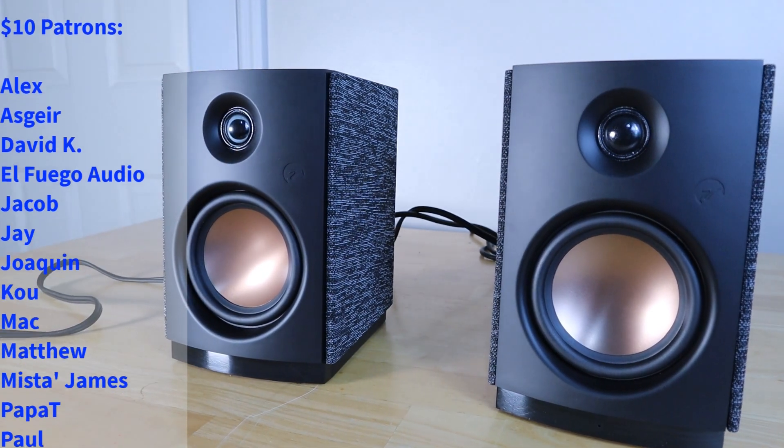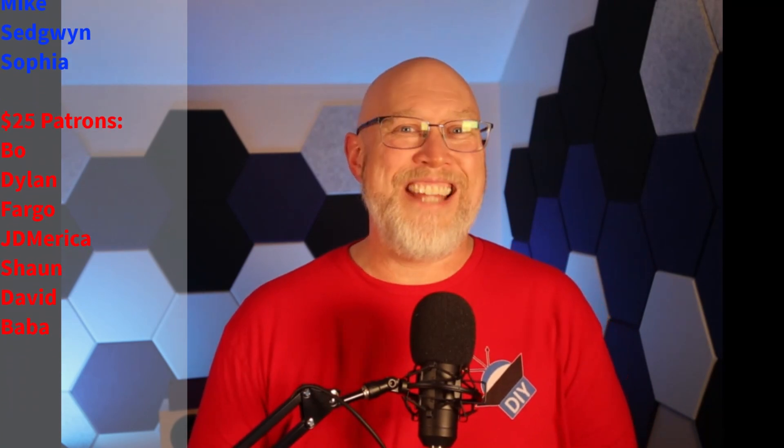To see my review of the D1100, click right here. Before I go, I want to say thank you to my patrons, especially 25-dollar patrons: Beau, Dylan, Fargo, JD, America, Sean, David, and Baba. I'm Justin — this is the DIY Audio Guy YouTube channel and I will see you on the next adventure.